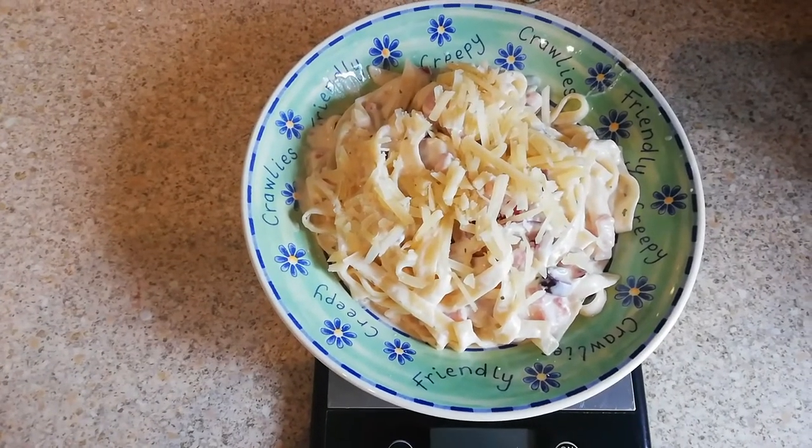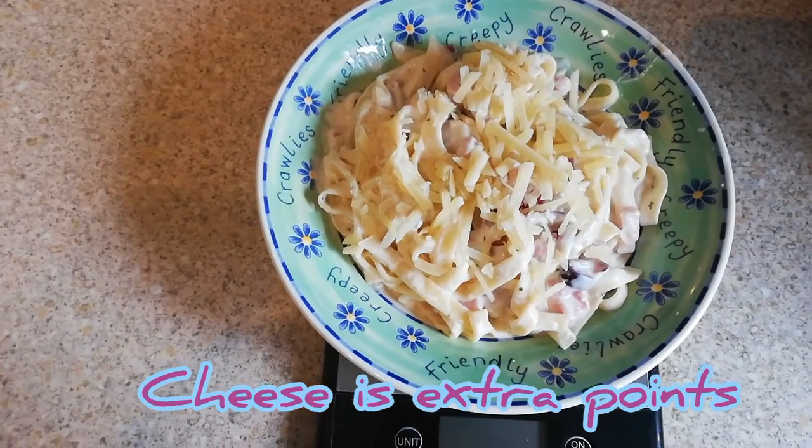Here's my dinner — homemade carbonara, 24 points. I've also got some cheese on top. The carbonara itself is only 24 points; the cheese is extra. I used reduced fat cheese from Asda, which was only 2 points for my serving, making it 26 points total. I hope you enjoyed this cook with me video — ingredients will be in the description box below. Please give it a thumbs up, subscribe, and I look forward to seeing you in another video. Thanks for watching — bye, love you, bye guys!